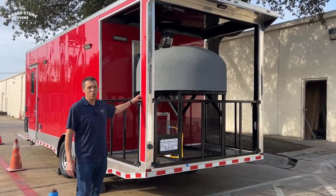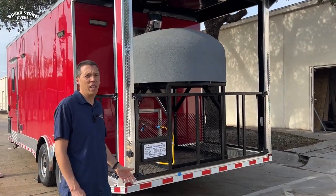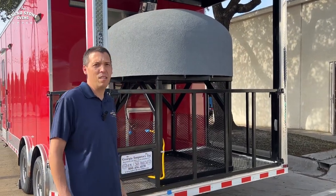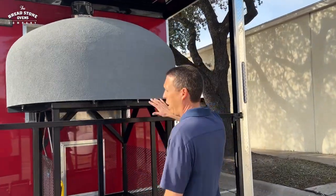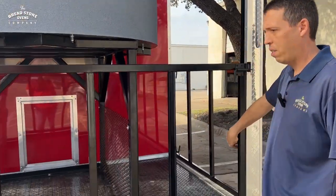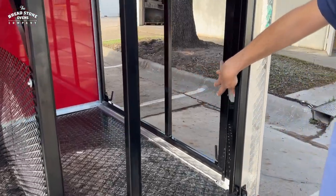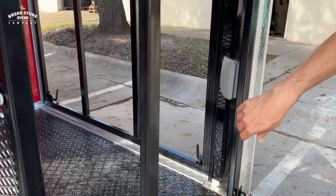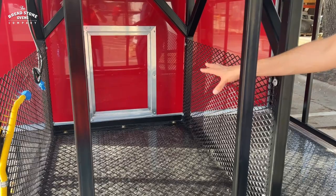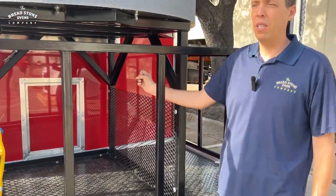Here we have a five-foot porch with a 48-inch 1200L wood and gas-fired brick oven with the gas line underneath. We have all the railing here to keep everything secured. We have outlets on the back so you can plug in equipment and lights. We have the wood access door so you can store all your wood here and access it directly from the inside of the trailer.